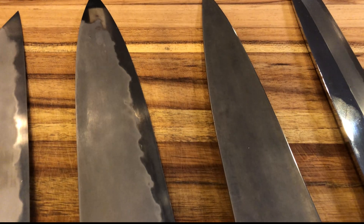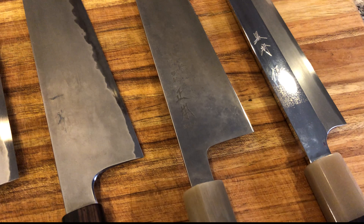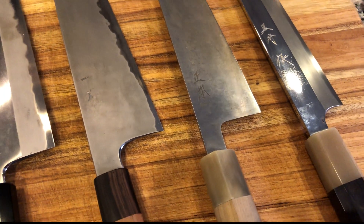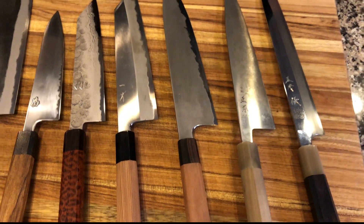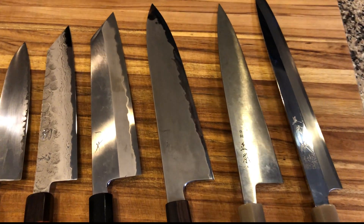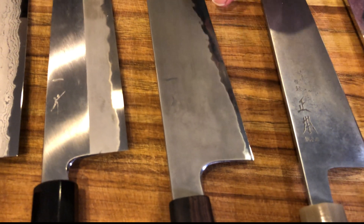And you can definitely see the patina. I know it's hard with the shadow that's directly over the knife, but you can definitely see that there is — you can call it a mild rusting, but we have that really nice word patina. Next to that, we have the 270 millimeter Hitahira Tanaka blue number two Gyuto. It has a Kasumi finish with a mirror edge, and you can see the mirror has got a little bit of discoloration.